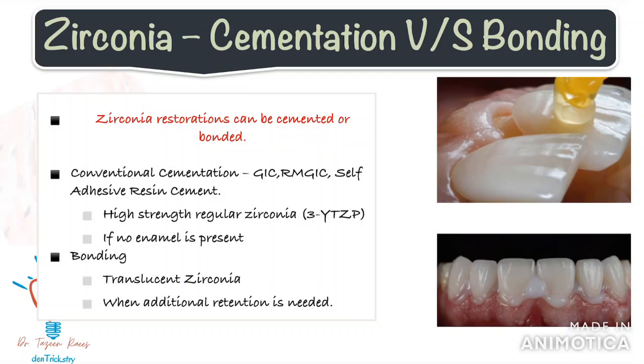Bonding or cementation of zirconia restorations is one of the most important steps in my opinion, but often neglected. If you want a successful restoration, it is necessary to follow the protocols. One good thing about zirconia crowns is that you can do both — you can cement it conventionally with GIC, resin-modified GIC, or self-adhesive resin cement, or you can bond it.